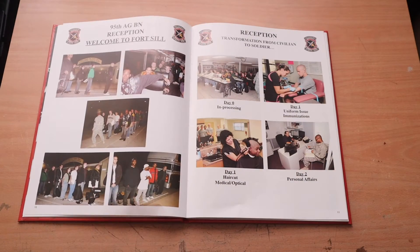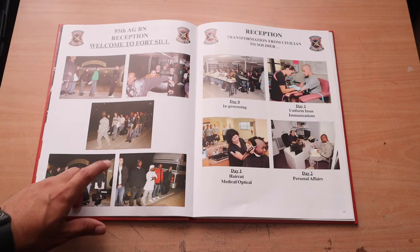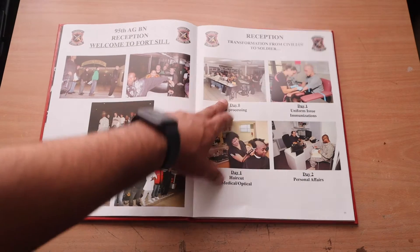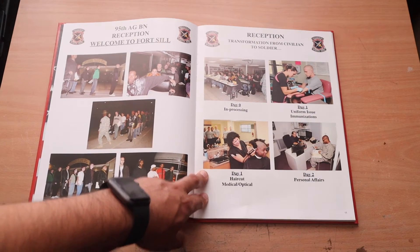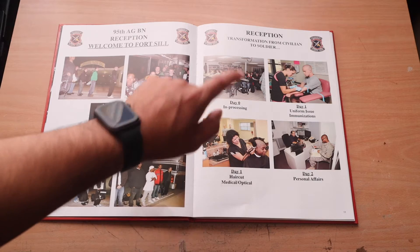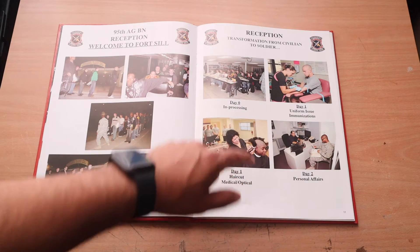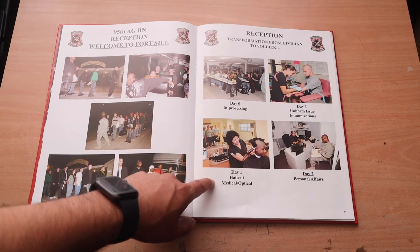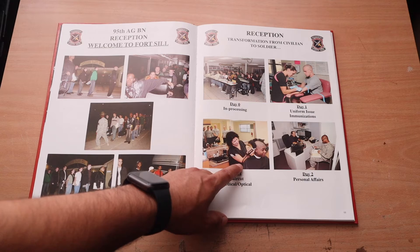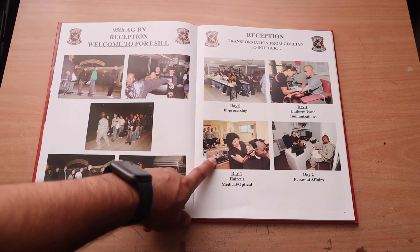Here's the reception section — it's a bunch of people as civilians on a bus, lined up ready to go. You'll probably be very nervous around this portion. Reception is like the week before you go to actual basic training. Day zero is in-processing, going over some paperwork. Day one they gave us our PTs and uniforms. Then day one again — haircut and medical/optical. If you love your hair, say goodbye — it's gone. You also do medical screenings and get your eyes tested; if you need glasses they'll sort out your prescription.